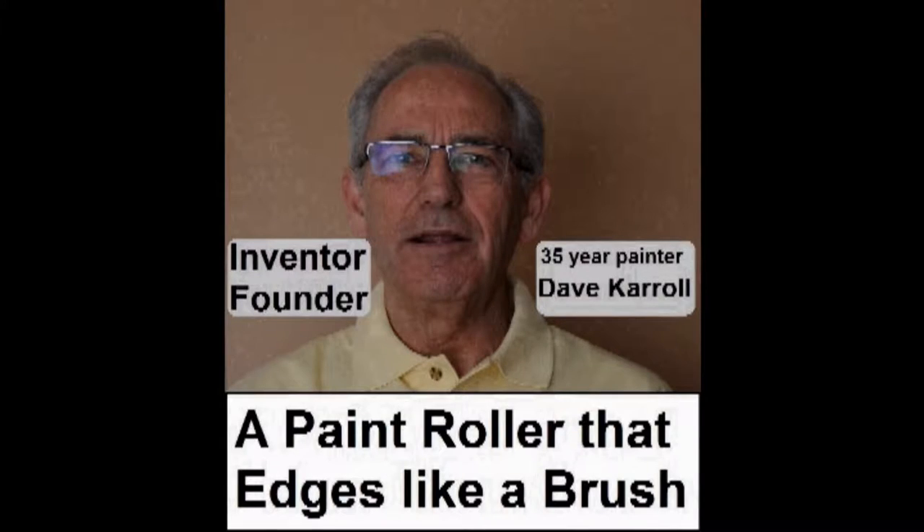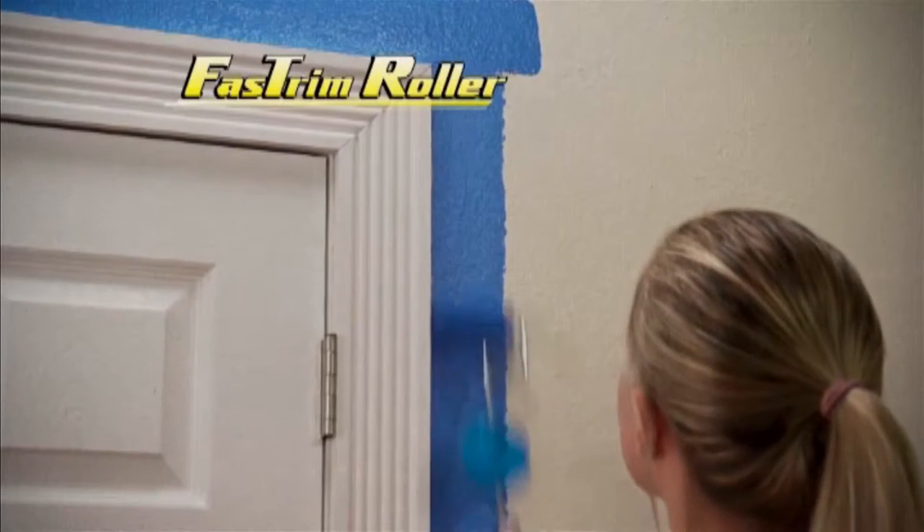Hi, I'm Dave Carroll. I've been a professional painter for over 30 years and am the inventor of a number of painting tools.